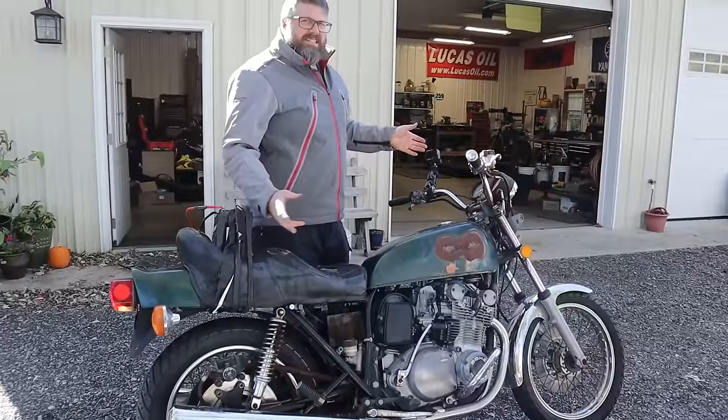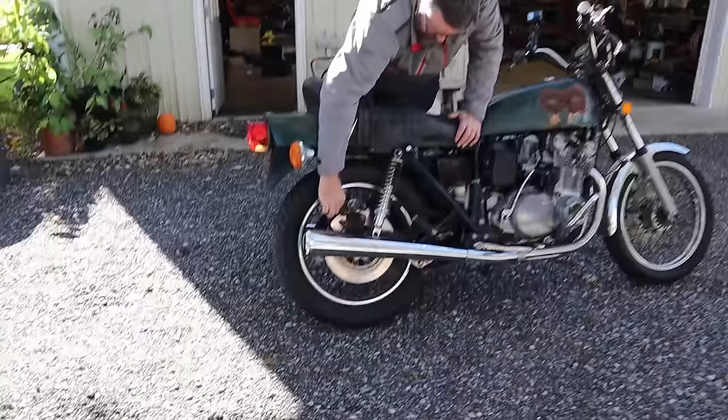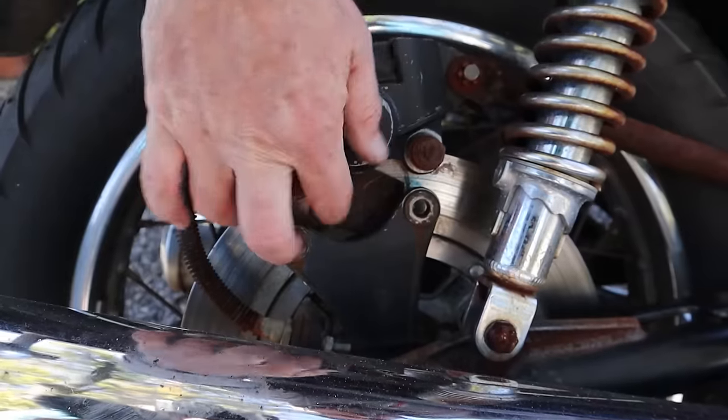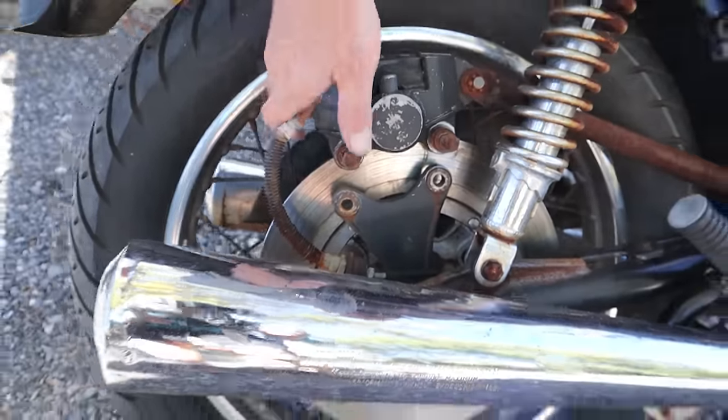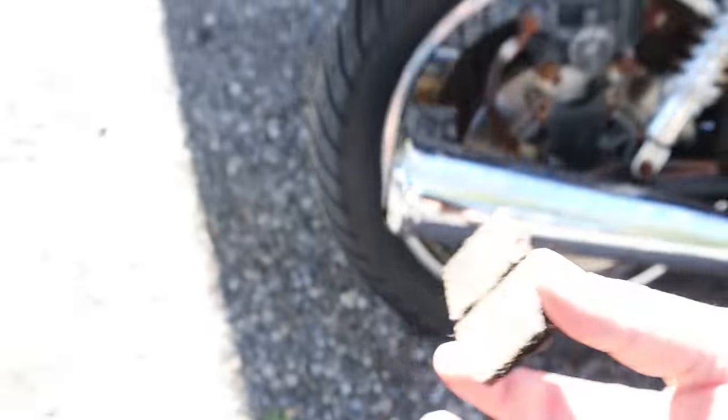It shifts at least into second. It runs and it kind of almost stops. I'm not really liking any of the braking but there's a brake pad falling out — there you go, you didn't want that anyway.